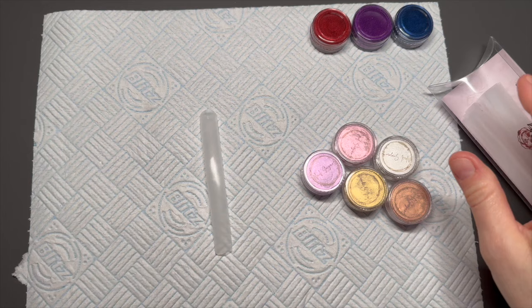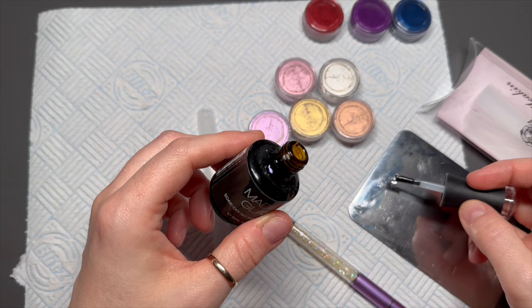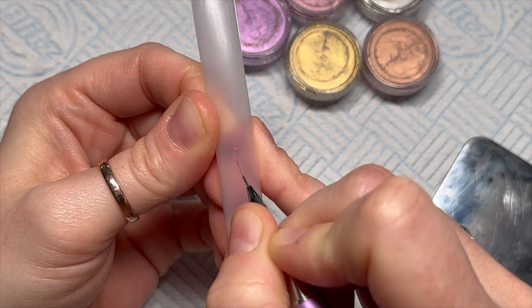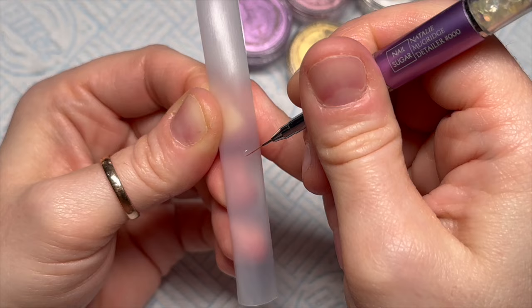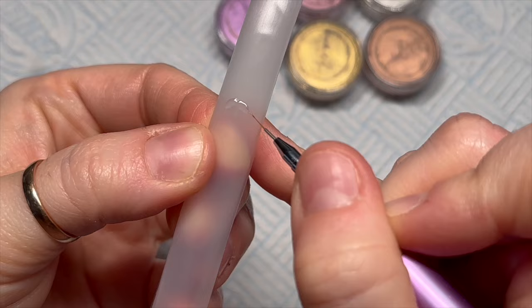I'm going to do a chrome hack using the forms. When I do chrome I get it everywhere and in places I don't want it, so the forms are going to help and the chrome is going to look amazing. I've put a little bit of top coat on my palette. In the video the lady had a plastic sheet with images underneath and basically traced through the plastic sheet.